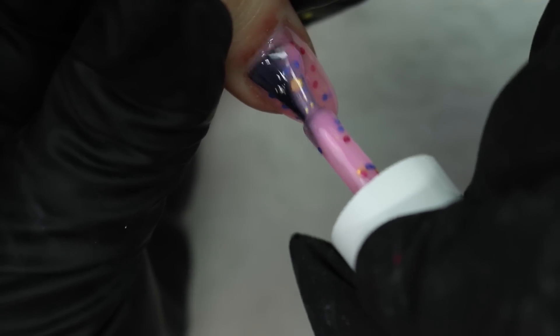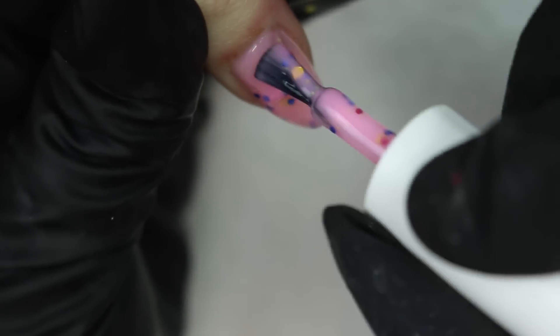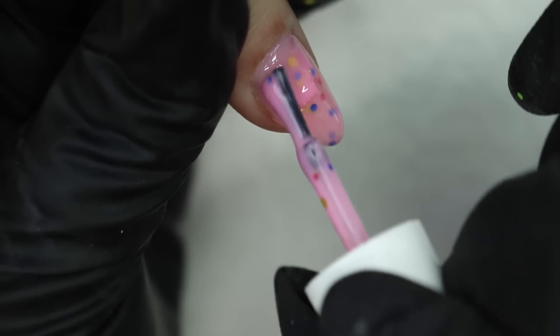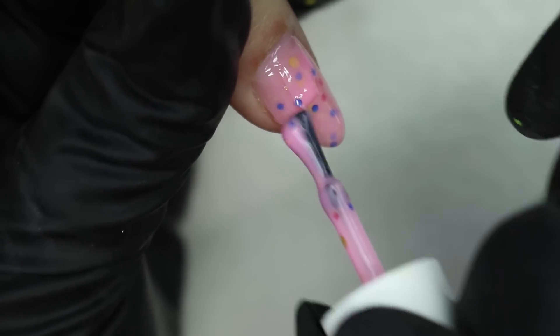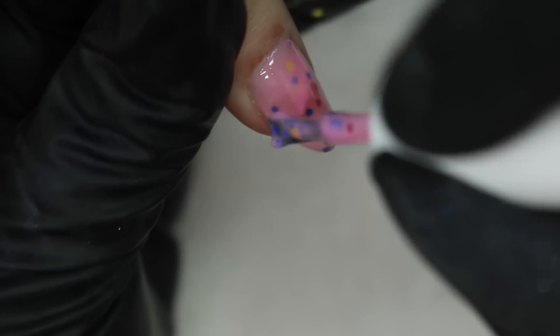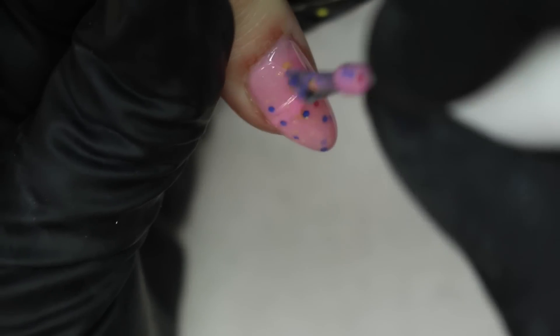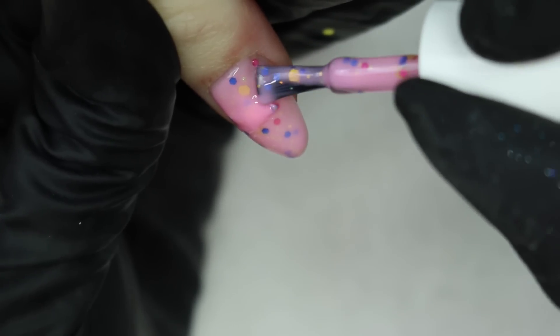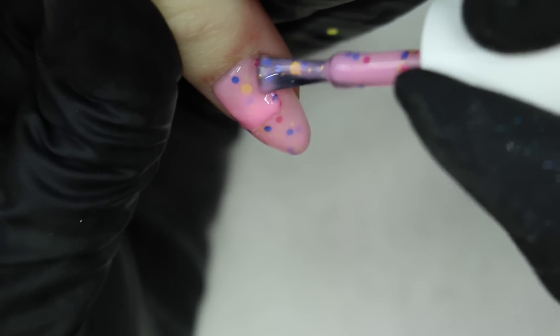That's what we did on this one hand, except I didn't cap it with clear — we just left it thick. Then I went back, removed the gel with the safety bit, and did it all over again the same way I did the other hand. I'll explain what we did on that other hand as we get there.